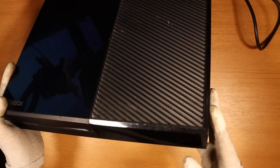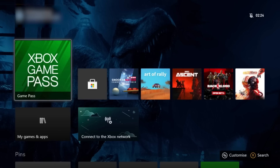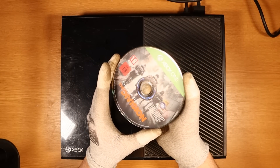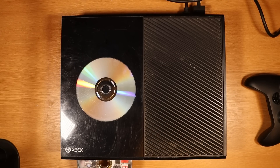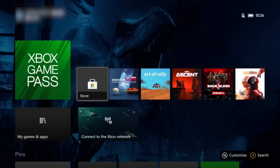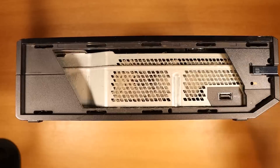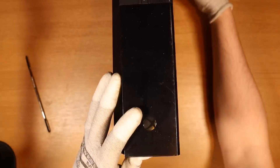Moving on to Xbox number five. Do we have power? Yes, we do — result. This one's actually in really good condition. It connects to the desktop and looks absolutely fine. It is signed in. Let's check if it has a disc — Tom Clancy's The Division. Does it read the disc if I put it back in? Doesn't seem like it wants to read. I'll try a different disc — Rainbow Six Siege. The disc drive is making very weird noises, definitely no disc being recognised. It's connected to the internet and needs a 4.4 gig update. Let's turn it off and inspect the disc drive.